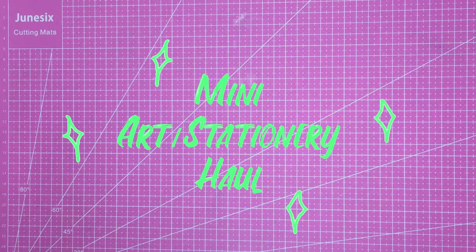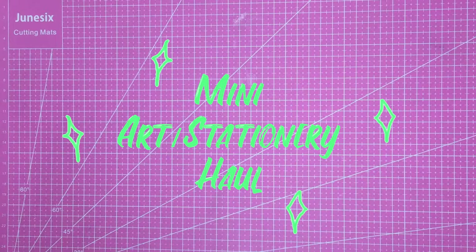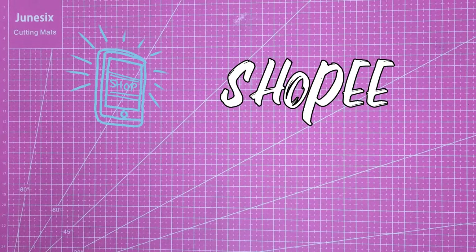Hi, it's Nixie, your cheapskate artist friend next door, presenting a mini art supplies slash stationery haul. There are four stores I bought stuff from: two physical stores — Daiso and National Bookstore — and the other two being online shops, Shopee and Lazada. Before we start, I'll most likely forget to mention the prices of the items but I'm sure to put them on the screen, so if you want to know the prices, actually watch the video first.